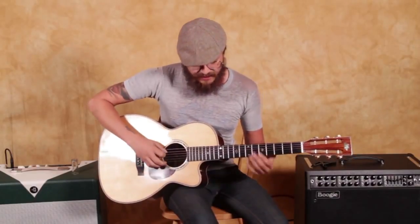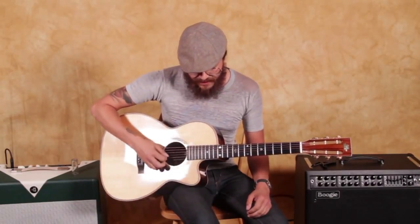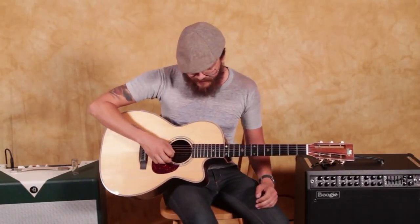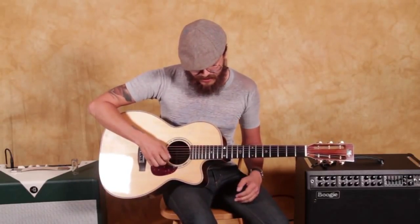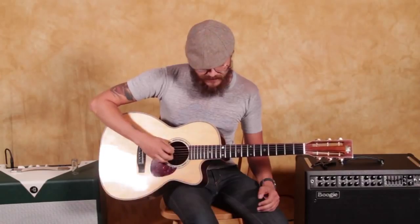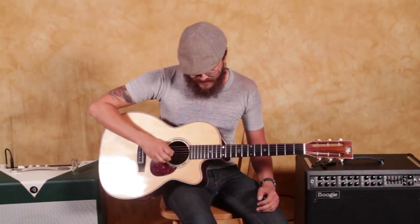We've got a C down here, and then our A string is dropped down to F, which is actually the root of the chord that's created — and that's the lower fifth. Then we've got another C right here on the fourth string. The third string goes to F, just like the fifth string. And then we've got an A on the second string, and we're going to bring this up to F as well. So there's our tuning.